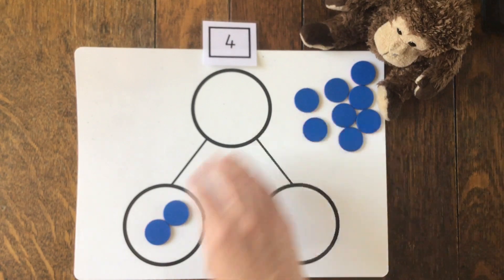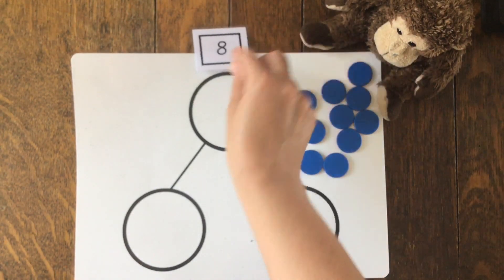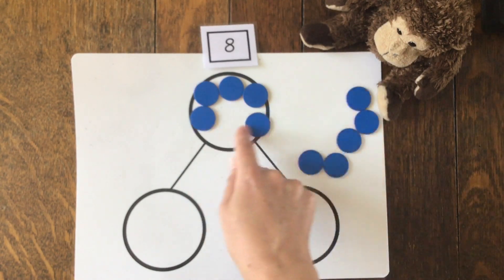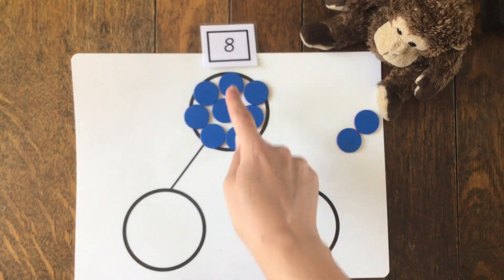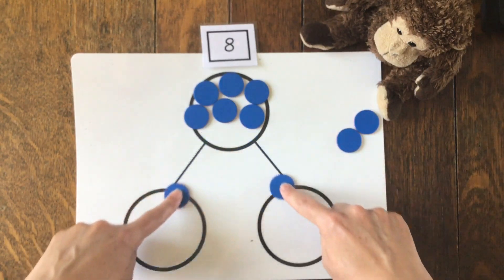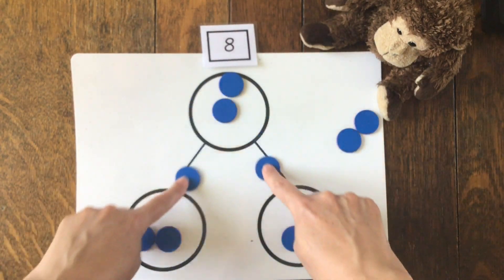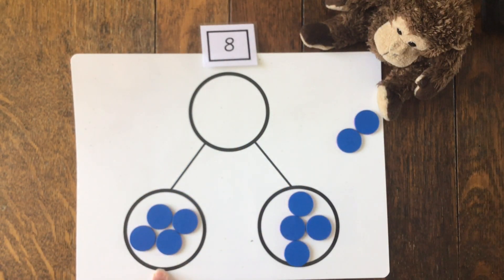Let's do another number. Remember, we're halving, so it's got to be equal in both parts. Let's try the number eight: one, two, three, four, five, six, seven, eight. So we've got eight counters in our whole and we've got to make sure that we share them equally. We've got one in each part, two in each part, three in each part, four in each part - there's the same number in both parts, so they are equal. So half of eight is four.